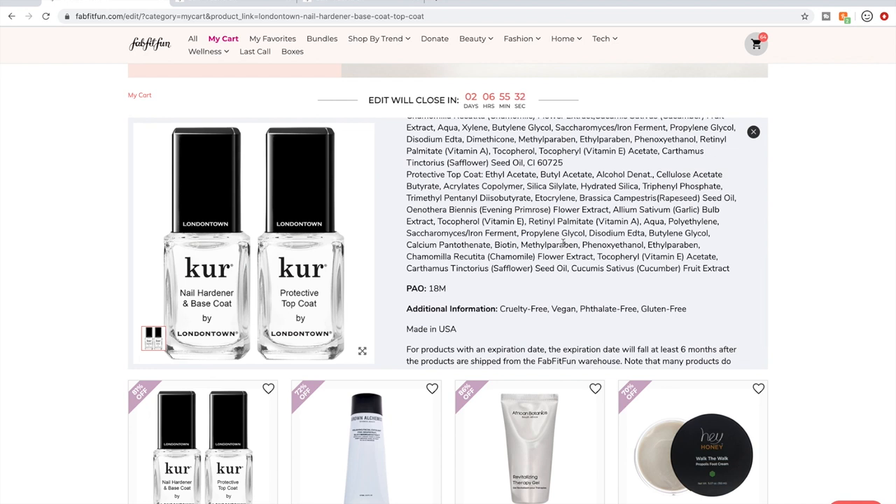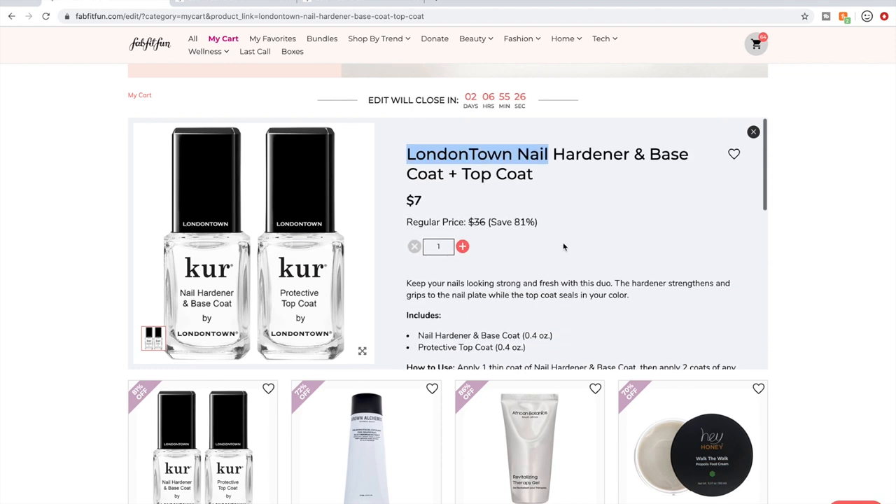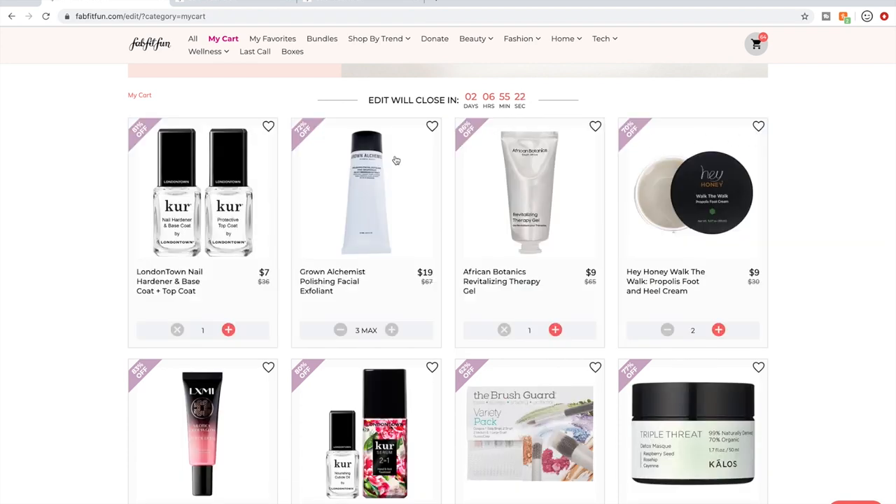They're also cruelty-free. I'm really excited to try them out and will probably go ahead and purchase a color or two directly from their website. This particular product in the FabFitFun sale is the nail base and top coat.